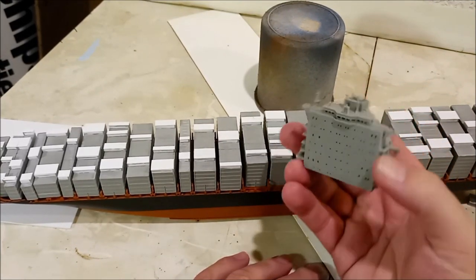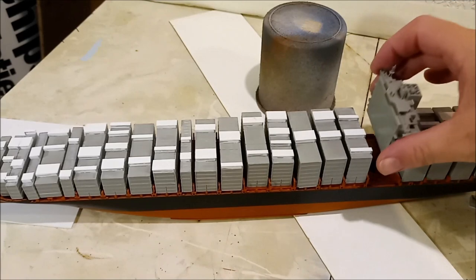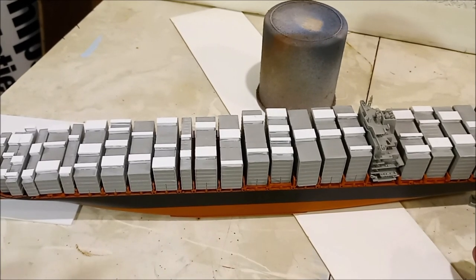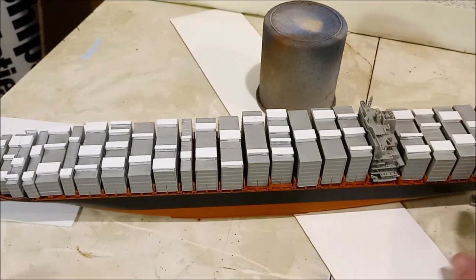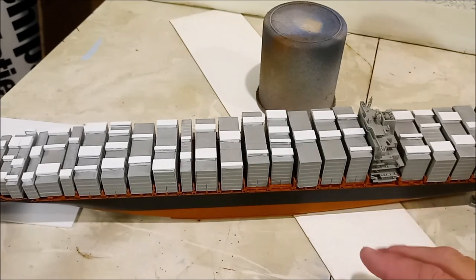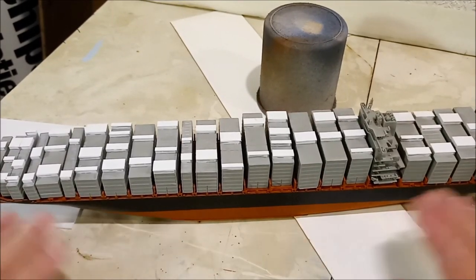That's going to get a coat of Gloss White, and then we're going to be picking out all the details and basically the deck. All that's going to get painted up separately, and hopefully that will look awesome. The reason for painting everything gloss white is that's going to make painting the orange for the Hapag Lloyd containers much, much easier. And as well as that, I'm hoping to apply some decals for some other shipping companies. So instead of just having Hapag Lloyd, I'm hoping to have some other logos on here.